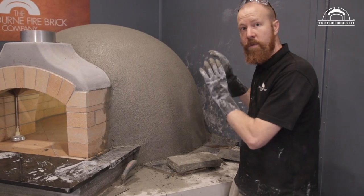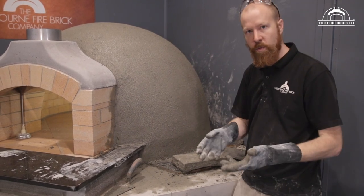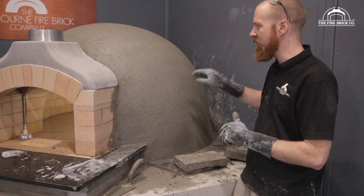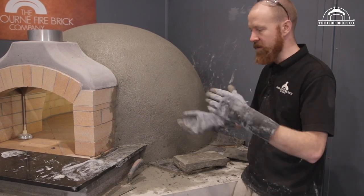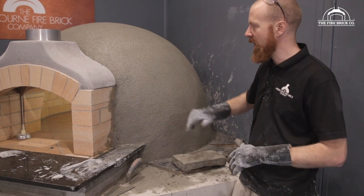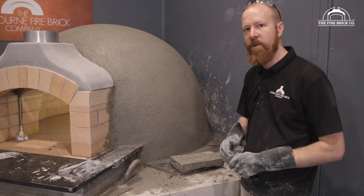Once you've got the shape you want and you've finished up with the dome render, do a nice big clean. I would wait until the render's almost set so you don't mess with it as you're sponging off your brickwork. Get yourself a wet sponge and a dry towel and just clean up all of your brickwork and your precast flue gallery — and maybe the wall that you rendered near. Clean all that up while you have the opportunity.